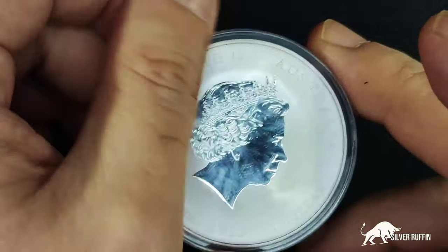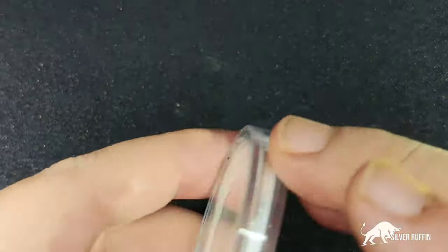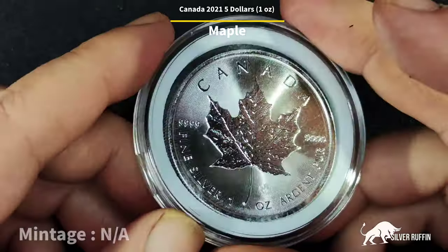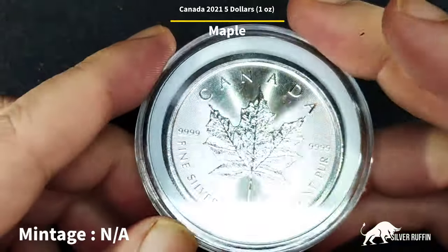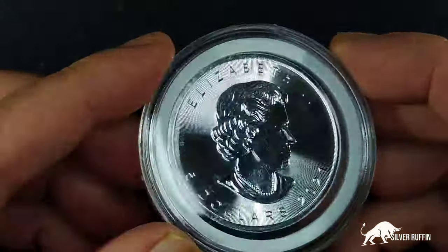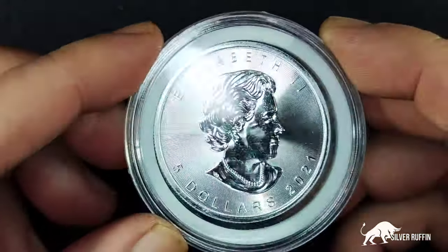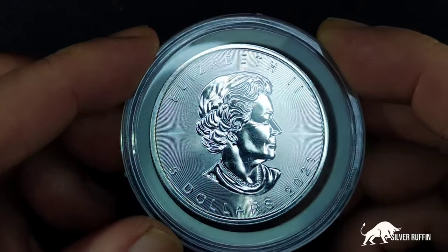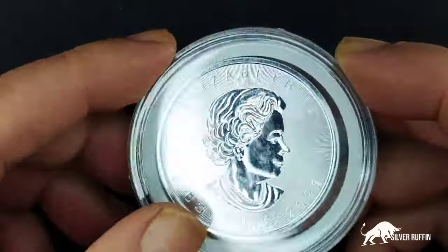The third coin we got is the Canadian Maple 2021. I did a video about this coin a couple of weeks ago, so you can get all the information there. It's truly a beautiful coin. If you're wondering about the scratches, I've checked all the coins and the scratches are from the casing.